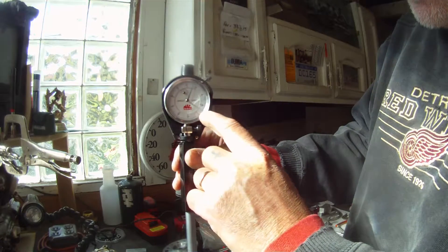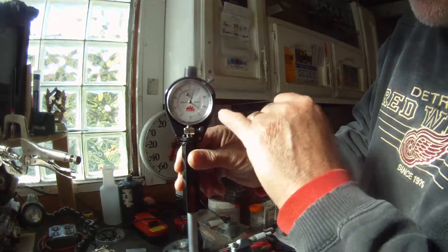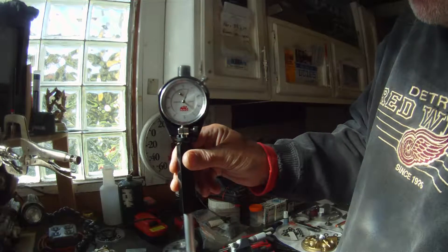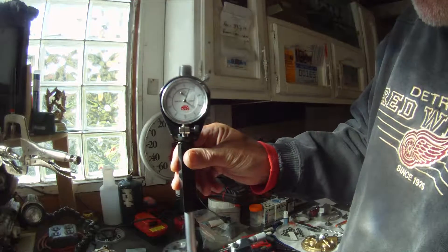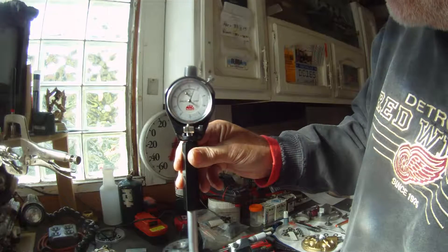Now here's where we were at zero. Each one of those lines is a tenth, so 90 would be one thousandth, 80 would be two, 70 would be three. We're at about 3.3, 3.2.